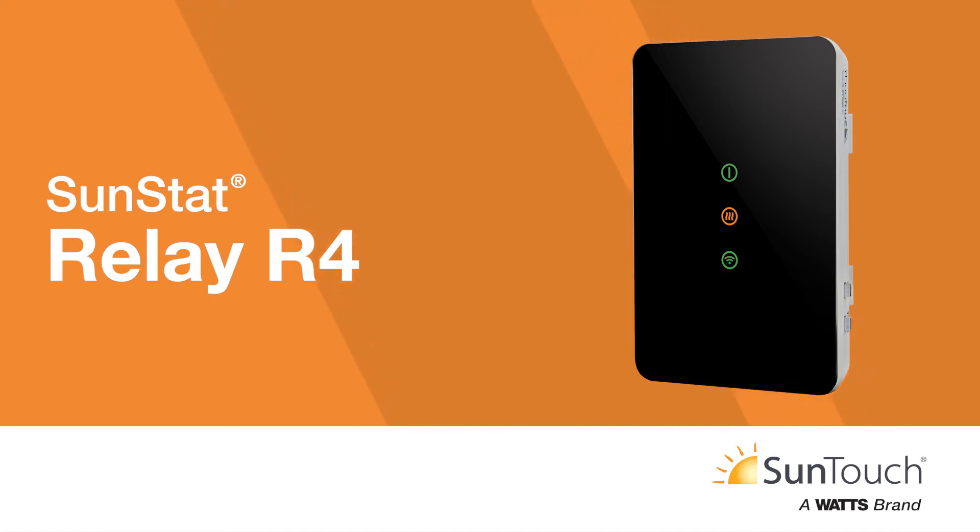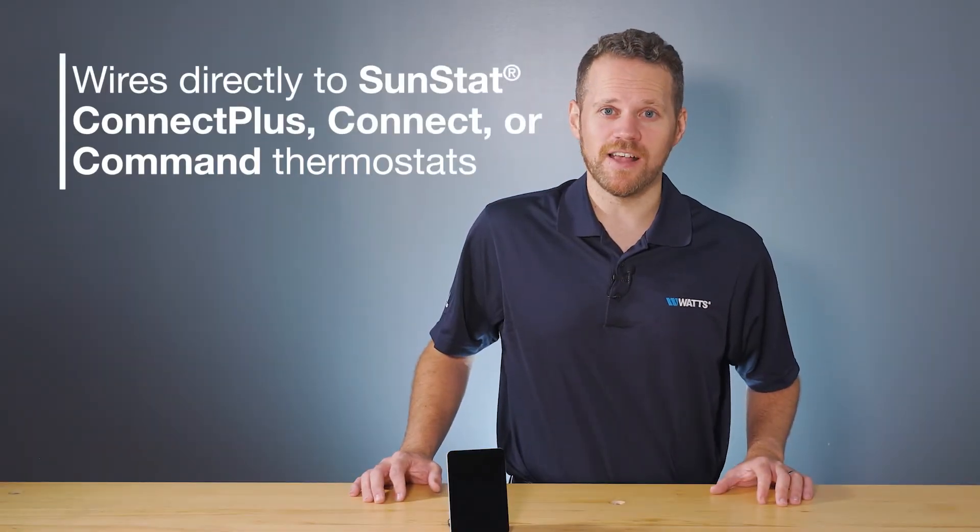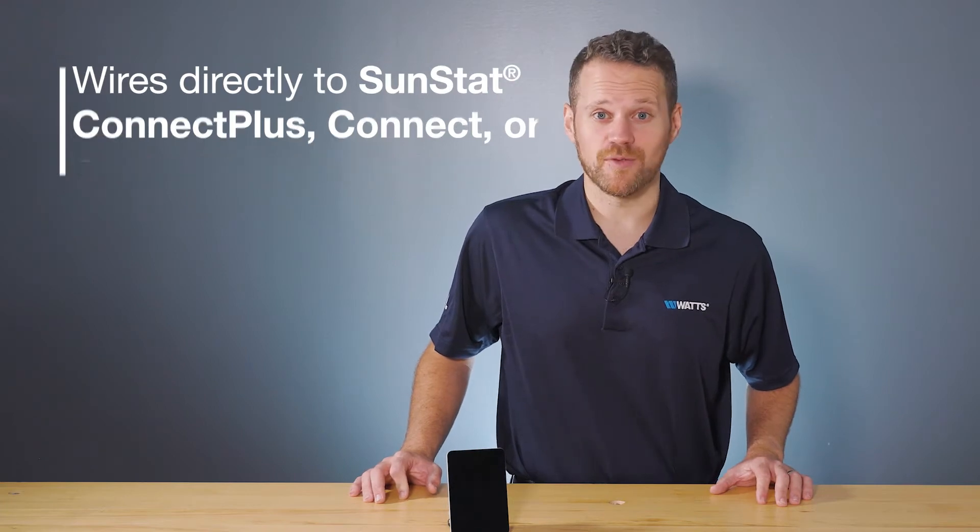The SunStat Relay R4 is designed to control larger SunTouch floor warming systems. The Relay connects wirelessly to a SunStat Connect Plus thermostat for remote floor warming control, or wires directly to SunStat Connect Plus, Connect, or Command thermostats.